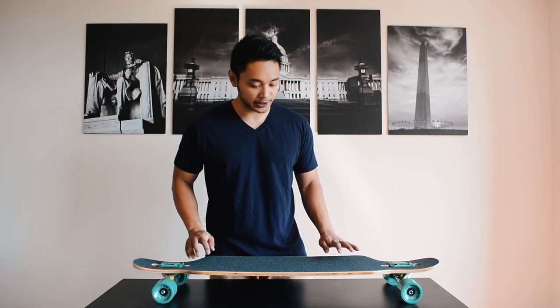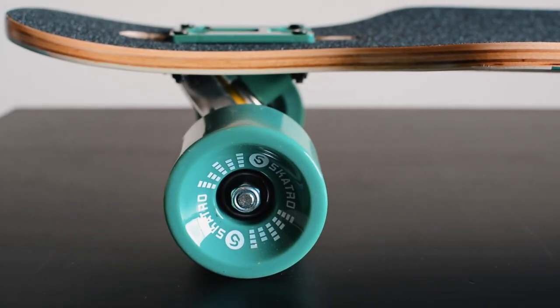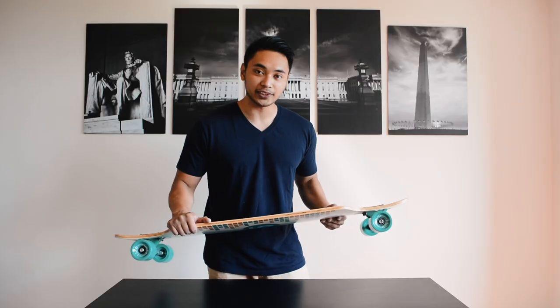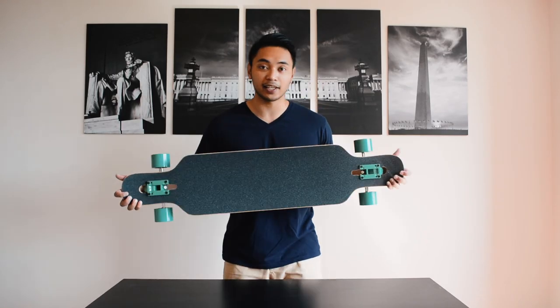What you get on the board itself are nice big soft 70 millimeter 78a wheels. You also get reverse kingpin trucks that match your wheels and base plate. Inside the wheels are ABEC-9 bearings for a nice long ride.